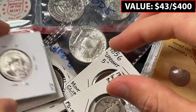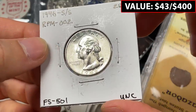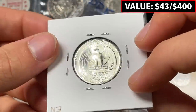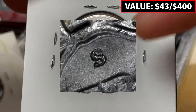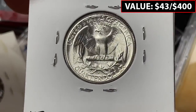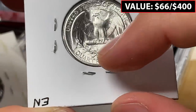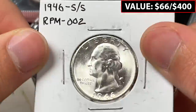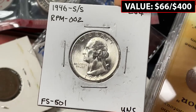I enjoy collecting this stuff as well. Here's a 1946, another repunched mint mark. These quarters are in nice condition. Interesting how the tail feathers are not super defined, but I feel like you can see the repunching if you're told it's there, though it's not super visible from the back.